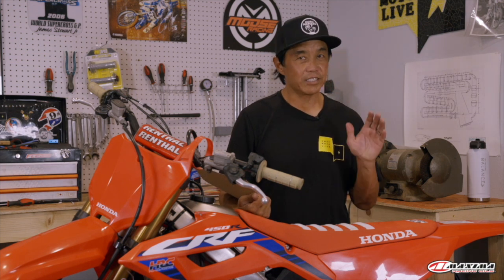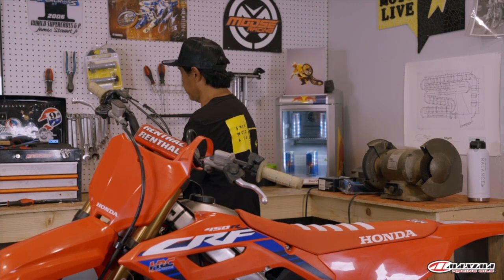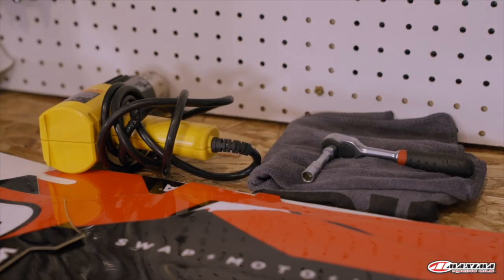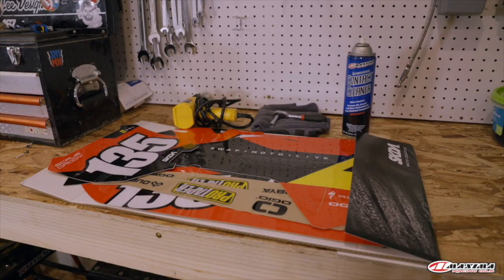I'm going to show you how to do it — it's a lot less daunting than you might think, it just takes a little patience and technique. The things you're going to need are obviously a graphic kit, a heat gun, a rag, a ratchet or T-handle to take the seat off, and a can of contact cleaner. We like to use Maximum contact cleaner — it smells good and doesn't leave a lot of residue.